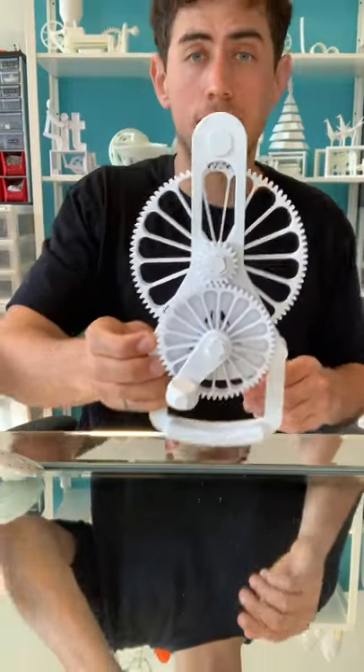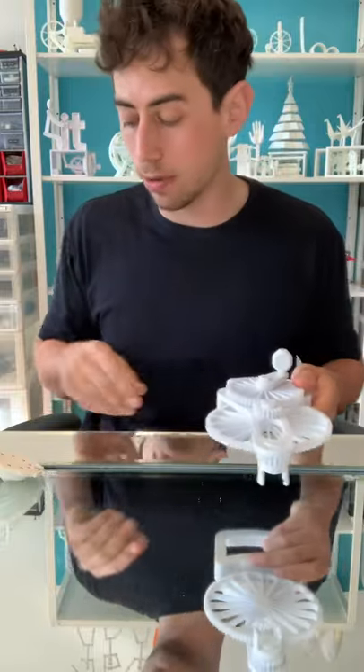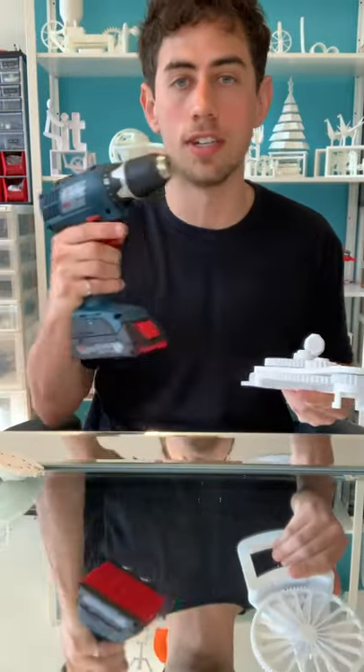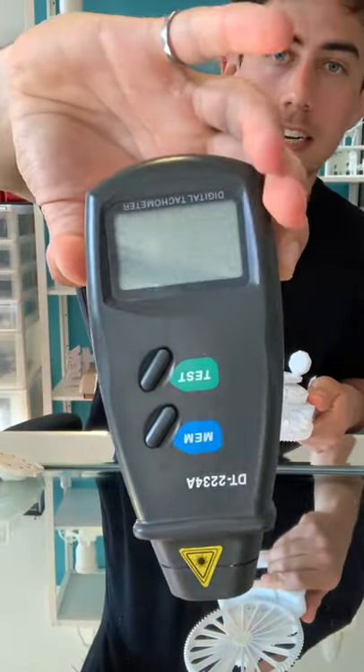So I finalized the design for the J-Blade launcher. The files are available on my website, link in bio. Let's run a little test to see how much faster it is when you use the drill over the hand crank. And I have this digital tach, so we're going to get some accurate speed readings on it. Let's go.